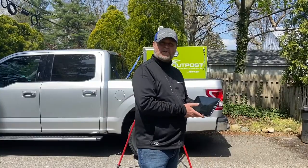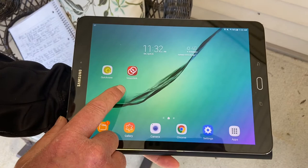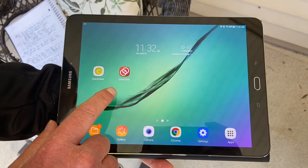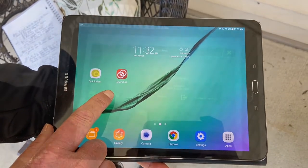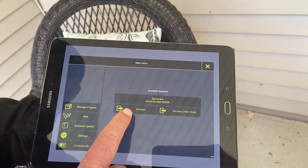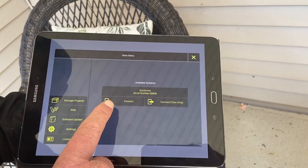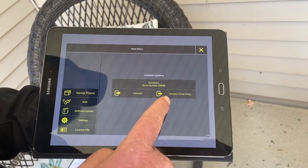Now I'd like to show you how to operate your QuickView Pole Camera from your tablet. To do this, your first step will be to download the Sewer Link app to your tablet. This app is free and can be found on the EnviroSite website. There are two ways you can connect: you can connect as a user — only one person can operate the camera as a user — or you can connect as a viewer, and you can have unlimited viewers.